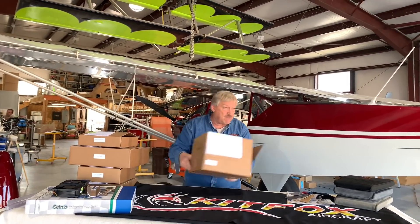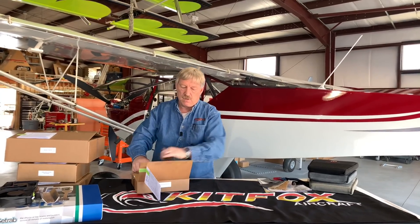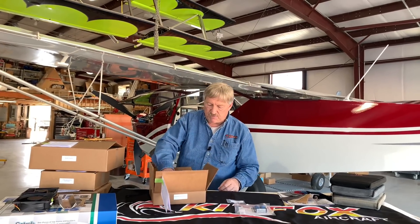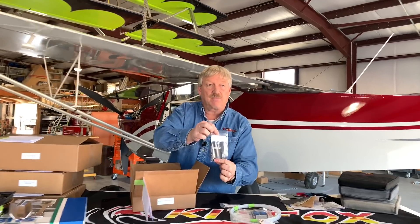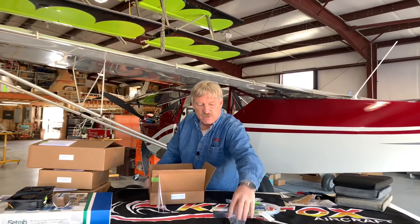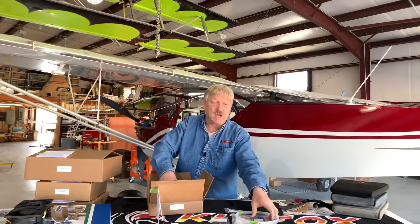The next thing we're going to move into is the parking brake kit. We briefly talked about that and I showed you some of those parts as well — again neatly packed, labeled, with a packing list. There's a shuttle valve from Grove Aircraft; it's a nice little parking brake valve with two different handles. You get your nylon flow tubing, a laser-engraved placard for the parking brake, fittings, bushings, and a mounting bracket that goes underneath the center console to hold the parking brake in place, along with all the miscellaneous hardware.